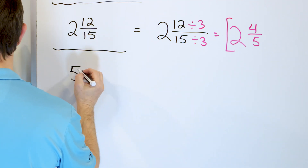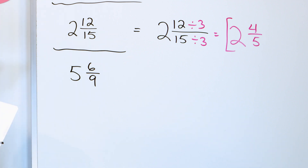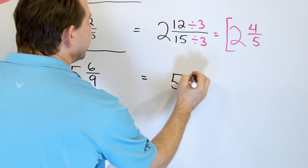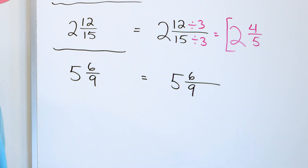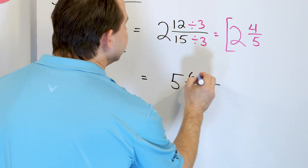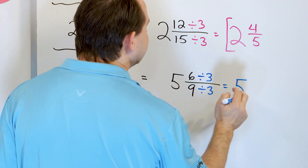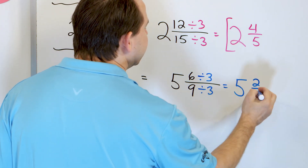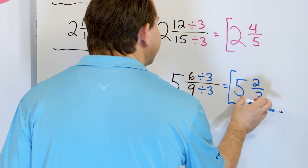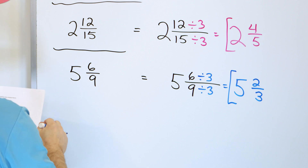Next: five and six ninths — five whole pizzas and six out of nine slices of another. The whole number just comes along for the ride. We can divide by three: six divided by three is two, and nine divided by three is three. So we get five and two thirds, which is exactly equal to five and six ninths.